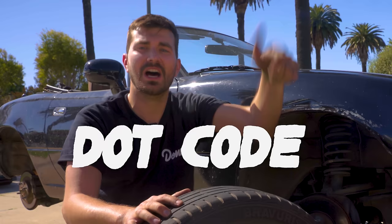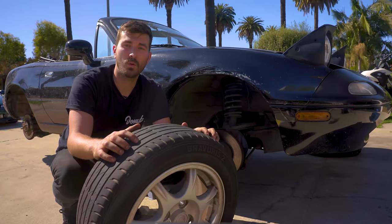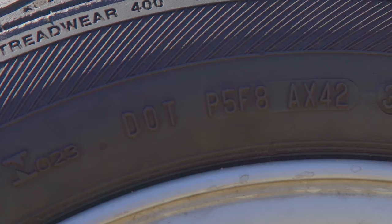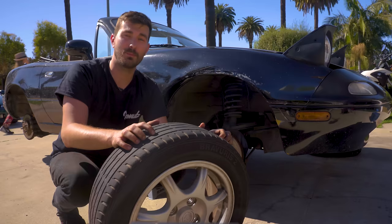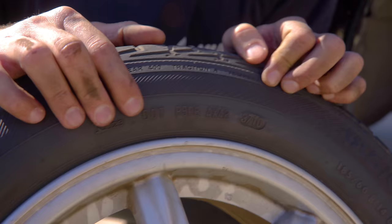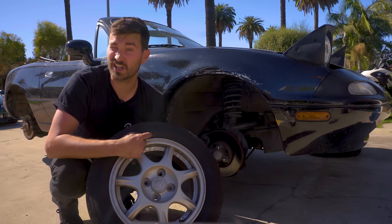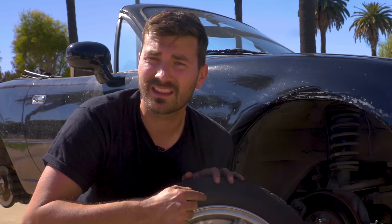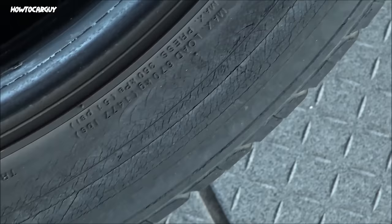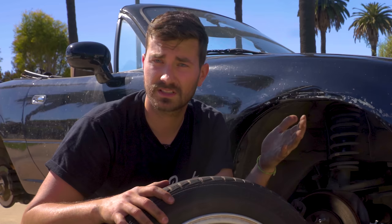Let's talk DOT code. Kind of like your car has a VIN, your tire has a tire identification number. The beginning has seemingly random numbers and letters denoting where the tire was made, its size, and manufacturer-specific info. But what we really care about are the last four numbers, which are only on one side of the tire. The last four digits tell us when the tire was made — the first two are the week, the last two are the year. So 3710 means the 37th week of 2010, making these tires 10 years old — way too old. General rule of thumb: after six years, tires should be retired, as they dry out, lose flexibility, crack, and become dangerous.